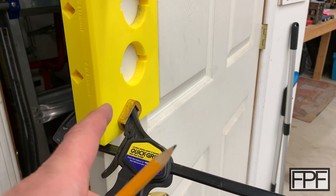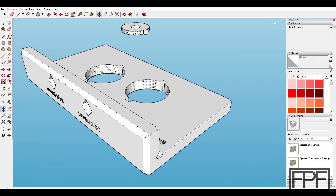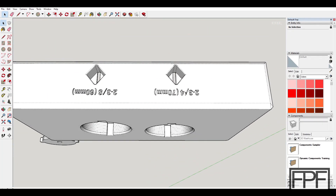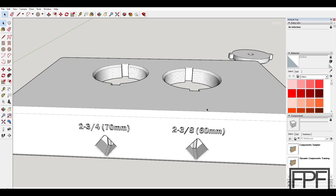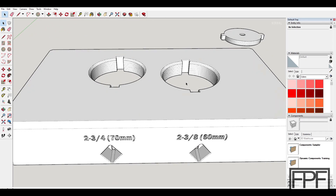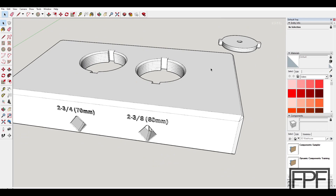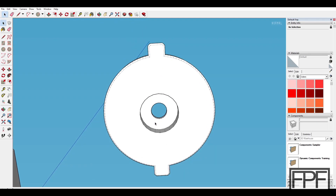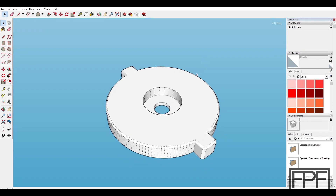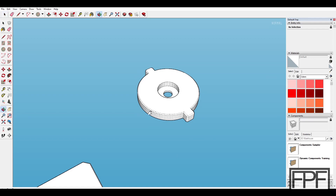Let's take a look at the design. There's lettering on here that identifies the two different back set distances — the two and three-quarter 70 millimeter as well as the two and three-eighth 60 millimeter. The 60 millimeter is typically used on residential doors and the 70 millimeter on commercial doors, but that's not always the case so check your door first. There are two components: the piece that holds the bearing prints separately, and you could adjust it to accommodate whatever size pilot drill and bearing you pick up.